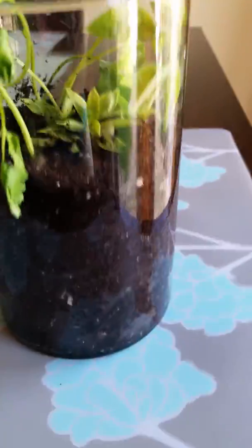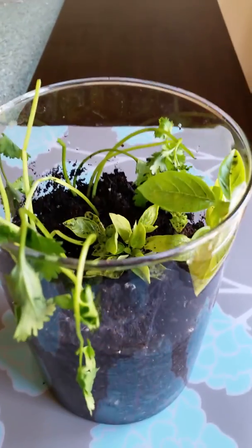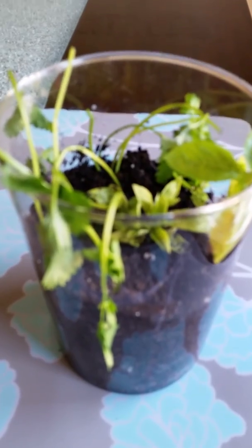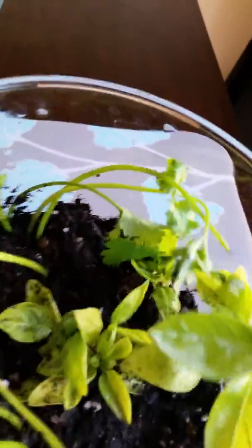So this is how I did it. I didn't use a lot of dirt as you can see. All the plants were well rooted — they all had roots on them. So we're going to see what happens. I've never had really good luck with cilantro; cilantro has never been my friend. But I'm going to place this in my kitchen window.